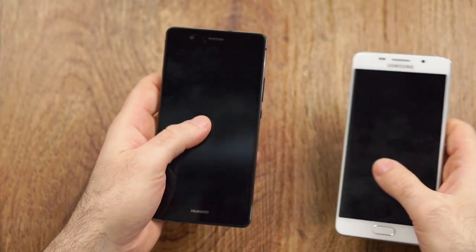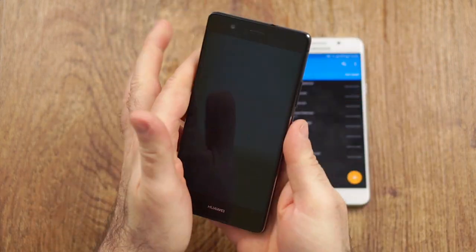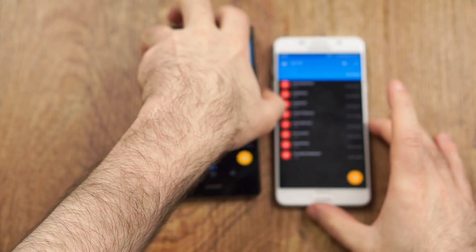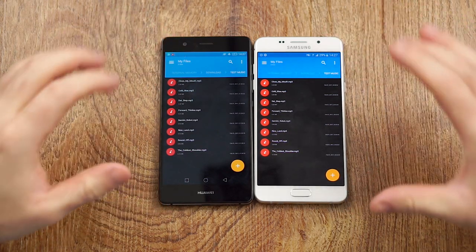Now let's get to the sound. I'll give both the same conditions, placed side by side, since both speakers are firing downward and positioned pretty much the same. The microphone is just above, so it's fair enough.